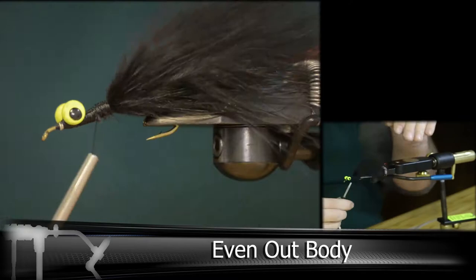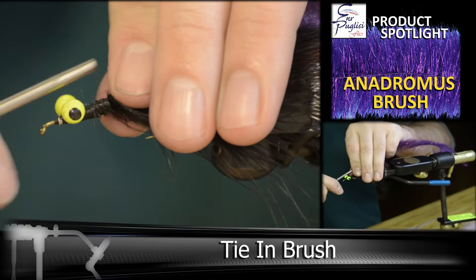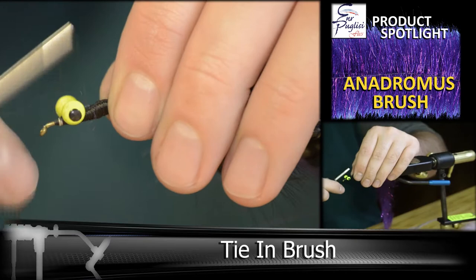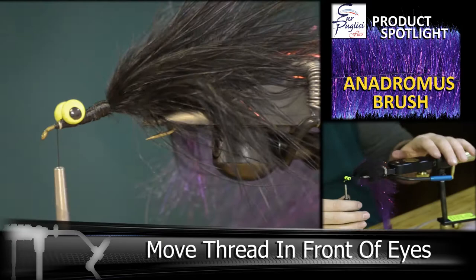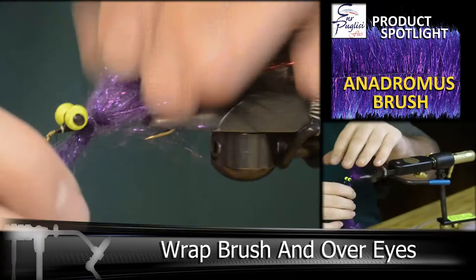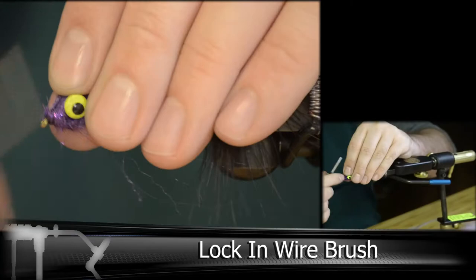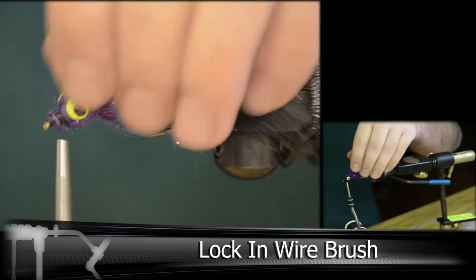And once we get that locked in and evened out, we're going to be tying in our brush. Before you start wrapping, make sure you get your thread all the way in front of the eyes, because we're going to be tying that in front. Then we're going to do a couple wraps over the dumbbells before we lock the wire in place. It's difficult using these brushes because you can get a lot of fibers caught underneath your wraps, so it's going to take a lot of brushing out after we get everything locked in to make this thing look a whole lot better than it does right now.